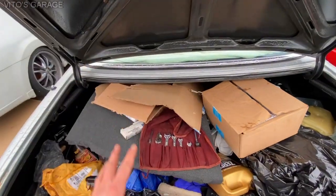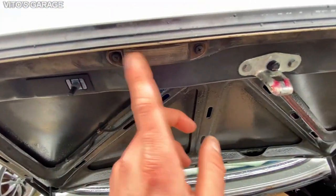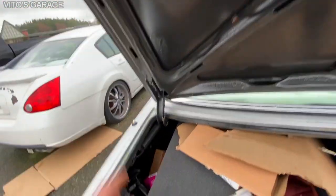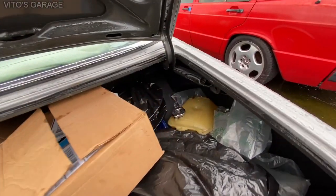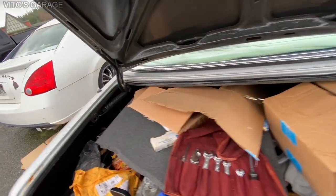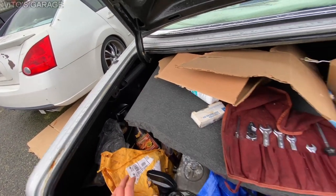Going back to the trunk area, I lubricated everything here with fluid film. Also, these license plate bulbs were replaced — they're actually LED, they're really nice. I had these trunk liners out because I was doing a lot of rust preservation with grease and fluid film, and I just wanted to make sure that if there was any rust, I would take care of it.